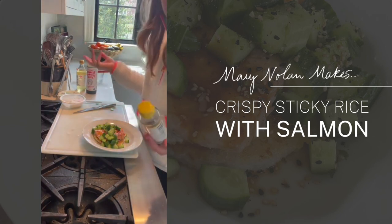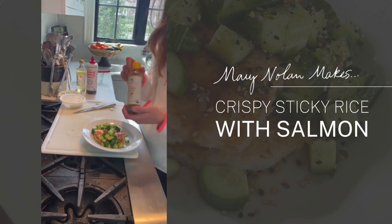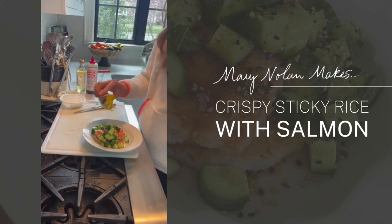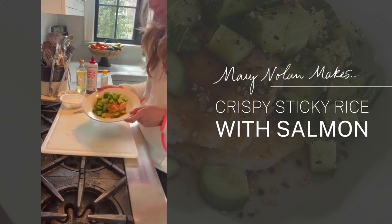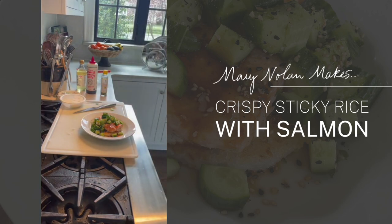And then a little bit of furikake, which is a Japanese condiment — sometimes you see it at a ramen restaurant. It's nori and sesame seeds and usually some sort of seasoning; this one has yuzu zest in it too. It's going to add not only flavor but make it look like a restaurant dish. I love the texture it gives the cucumbers and the whole dish. Really hungry and I cannot wait to dig in — try it, you're going to love it. That crispy rice, I tell you, it's where it's at.